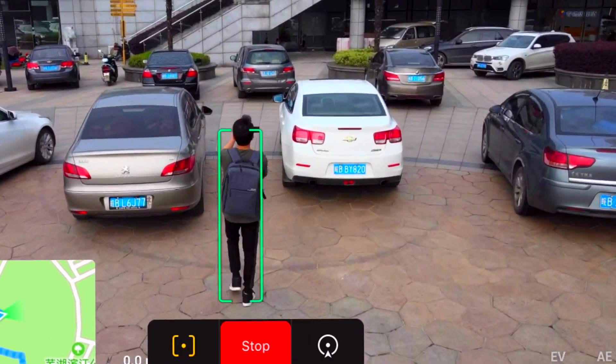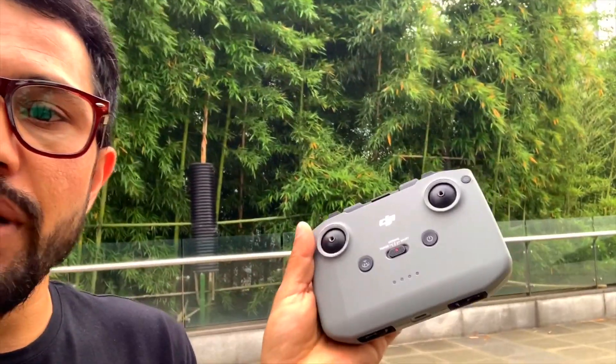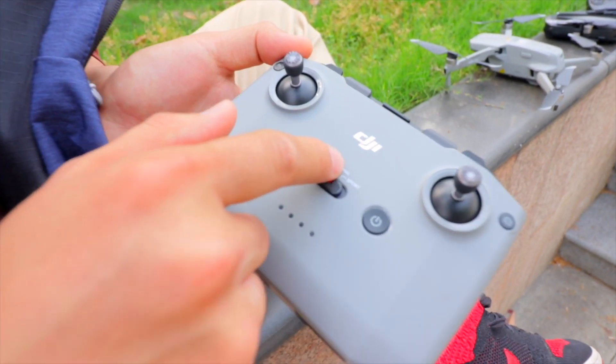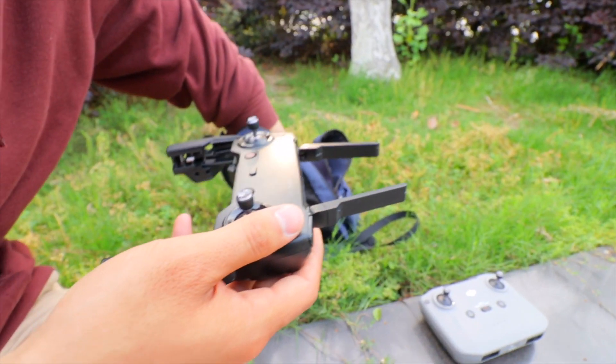Both drones have an active tracking system. This is the original DJI Mavic Air 2 controller — it's a little bit bigger so you need good hand space, but the grip is very nice. You can see the buttons: the landing button, power button, and tripod, normal, and sport mode buttons. There is no APAS button. On the DJI Mavic Air 2 you place your mobile on the top of the controller.